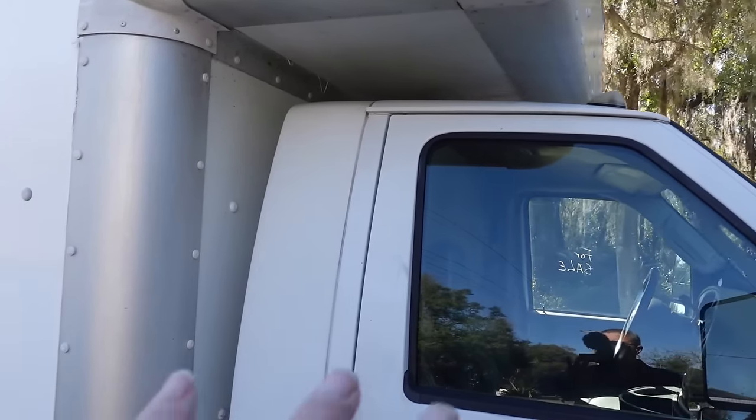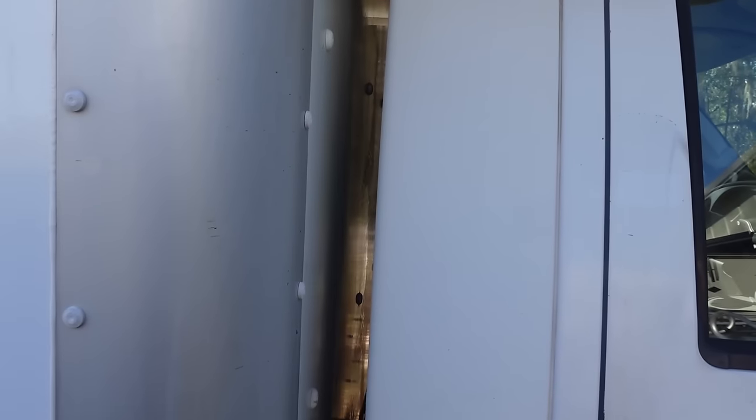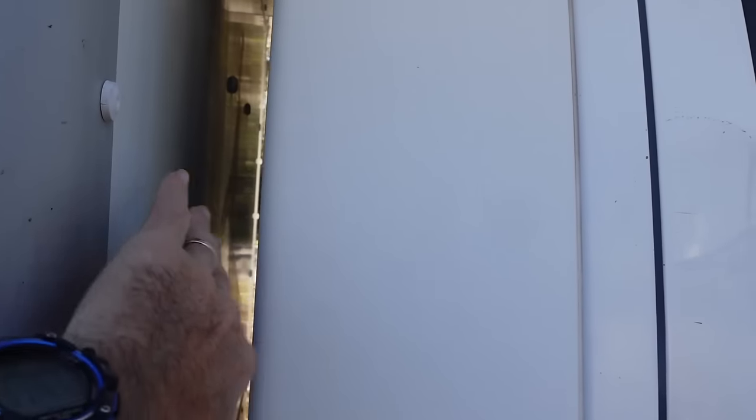The cab and the box are not attached — there's a gap of about three inches. Some box trucks are attached and it's just a matter of cutting a hole, but I have to cut a hole in the back of the cab and another in the front of the box. I spent a lot of time on YouTube University and discovered there is a rubber gasket specifically made for this application, which I'm very excited about.